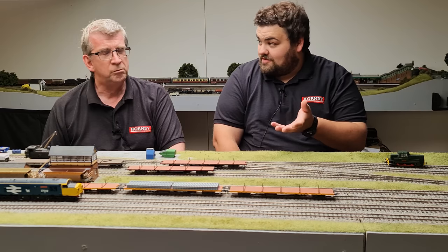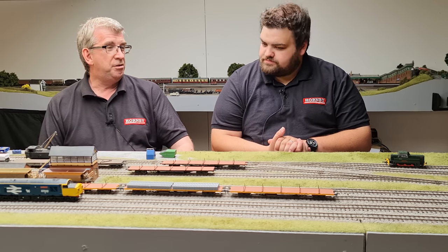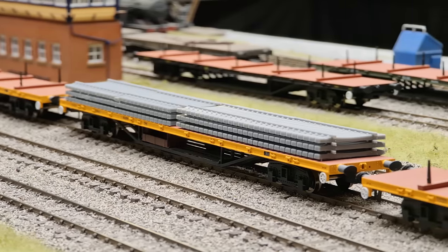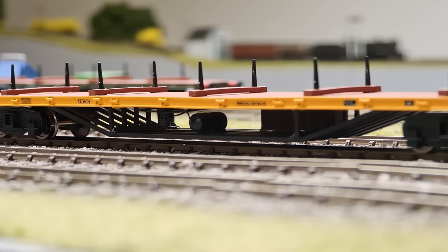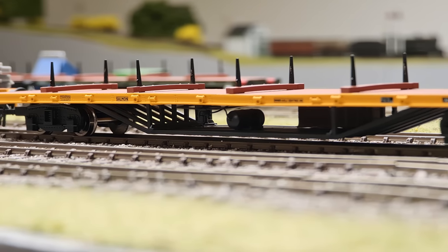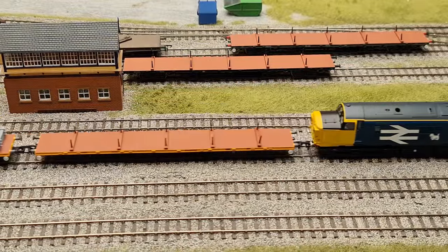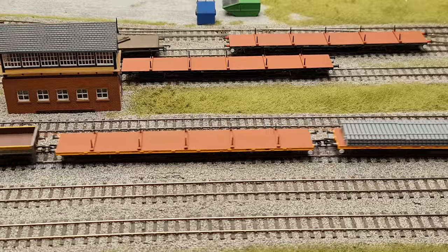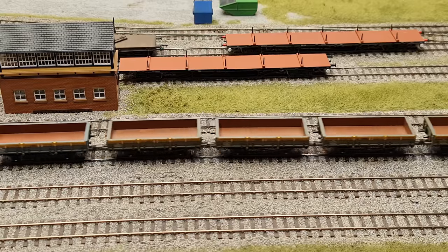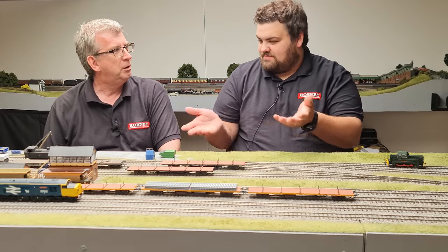Coming back to the model, which has been reviewed in the latest issue of Hornby Magazine - it's got the DICAR chassis, so the whole base is essentially a die-cast moulding. You've got the trusses underneath, the multi-truss element which looks really good, and the box section underneath as well. The plate-back bogies are very nice and free-running - they run quite nicely. It's not a simple wagon at all, but it is a simple-looking wagon.